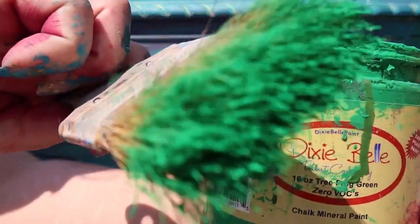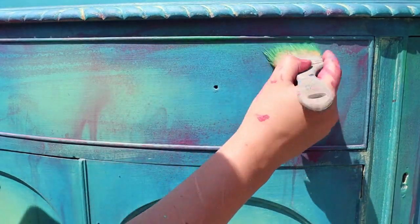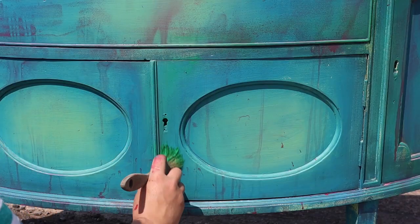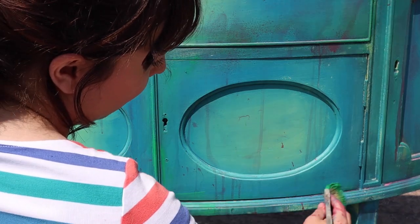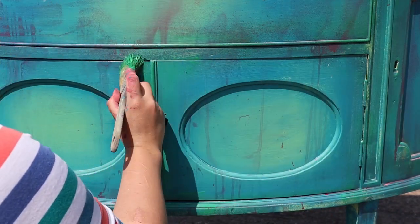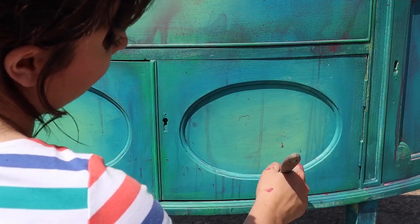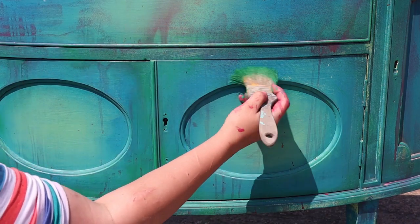Now it's Tree Frog Green with a chip brush — this is a premium chip brush — and I'm just dry brushing that all around the edges. By this I mean putting the tiniest little bit on my brush and just highlighting some areas, to achieve a chippy, layered look. Tree Frog Green is also one of those colours that works amazingly well with any bold colour. It works well with blues and turquoises because it's in the same colour group, but also really well with contrasting colours like an orange.